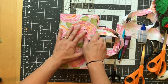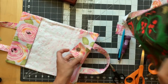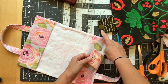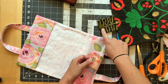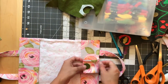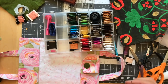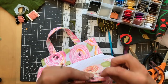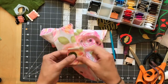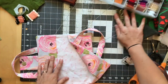Now the snap hardware isn't pretty to look at, so we're going to cover it in a decorative way. You could find a pretty button, but I got a piece of wool felt and stitched it on with embroidery floss to cover it, burying the knot underneath. I'm going to do that now.